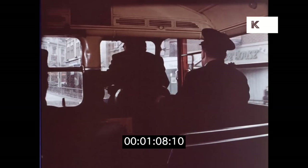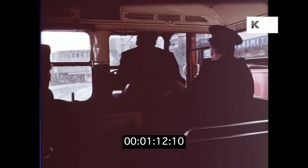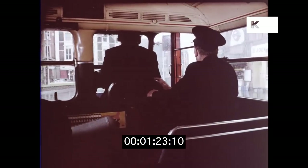We're going in for Butterwick bus station. Watch the lane. Keep right now, keep right.